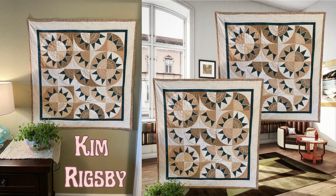Let's dive into the detail of Kim Rigsby's beautiful creation. Kim Rigsby, one of our valued members, took on the challenge of our New Beauty Runner design and showcased her incredible skills in this project. Kim shared her experience with us, expressing her long-standing desire to create a New York beauty quilt, a design that had seemed beyond her skill level. However, thanks to Sweepy Machine Embroidery, her dream became a reality.